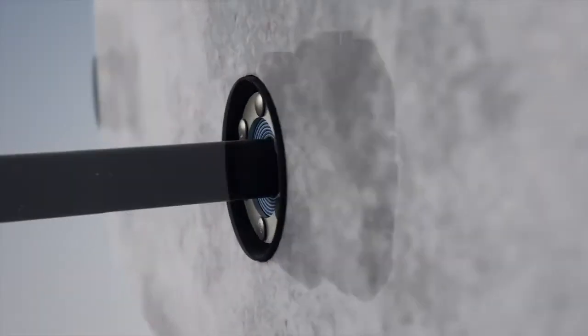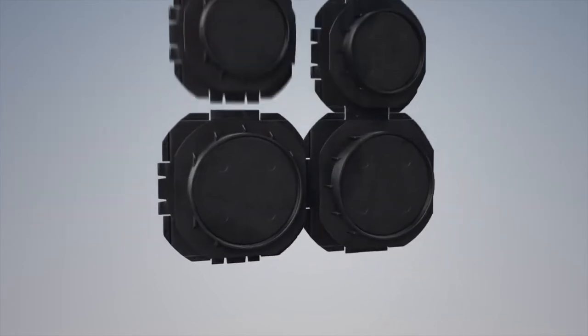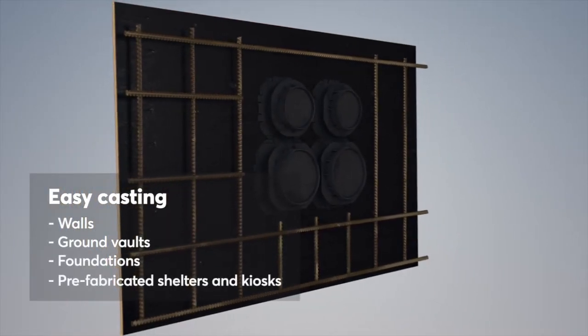Rockstech provides sleeves designed especially for walls, underground vaults and foundations, as well as for prefabricated walls, shelters and kiosks. The Rockstech Knockout Sleeve is easy to cast in the structure.